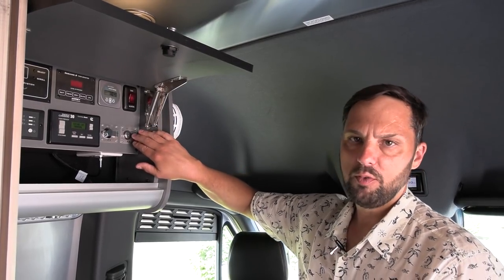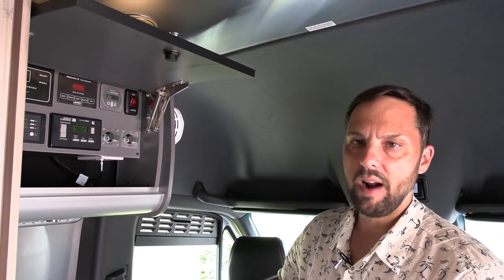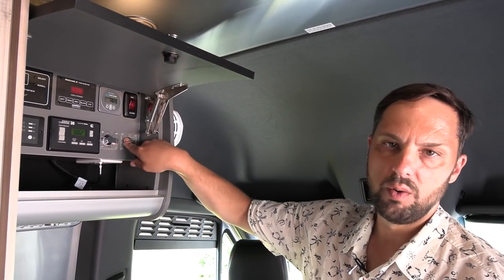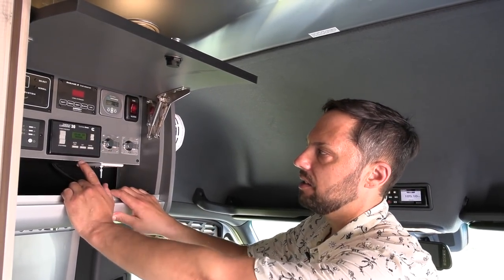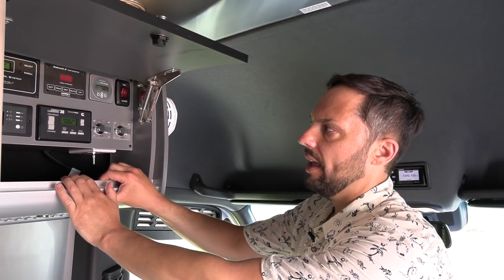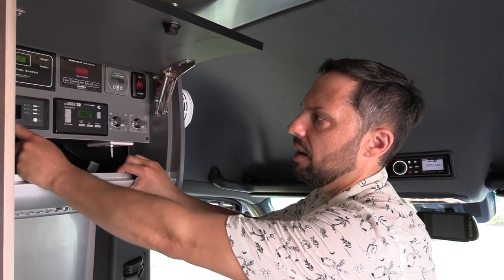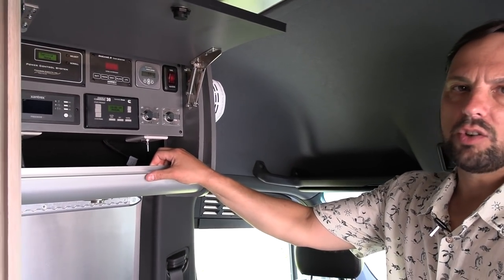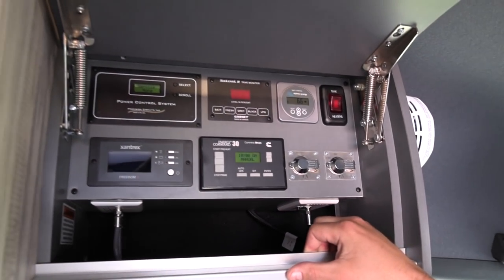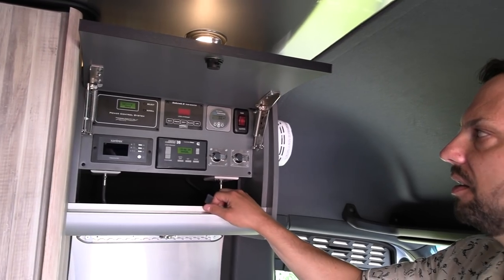This is prepped for the Airstream connected Wi-Fi antenna — the antenna and wiring are there, you just need the router. There's a key to turn the Wi-Fi on and off at the dealer level. This has the new Quiet 2500 LP Onan generator in its inverter series, and you can set an auto start on it. Over here we have a 2000-watt Xantrex inverter that will power all outlets in the coach and your microwave. To use the air conditioner you'll need to start the generator or be plugged into shore power.